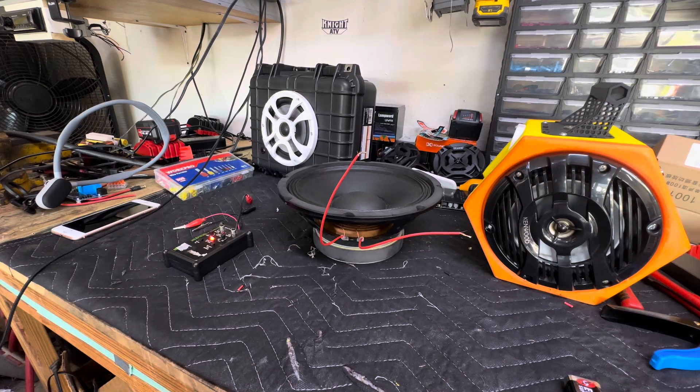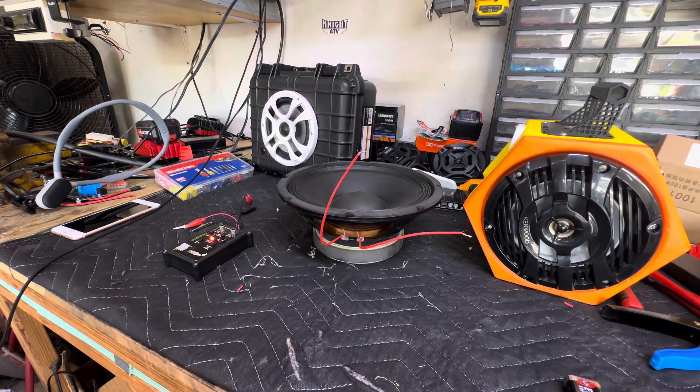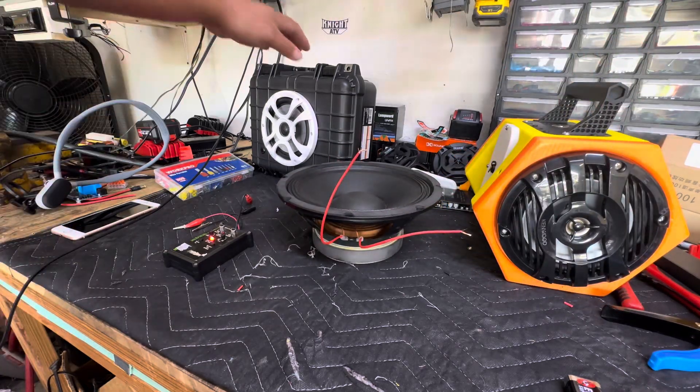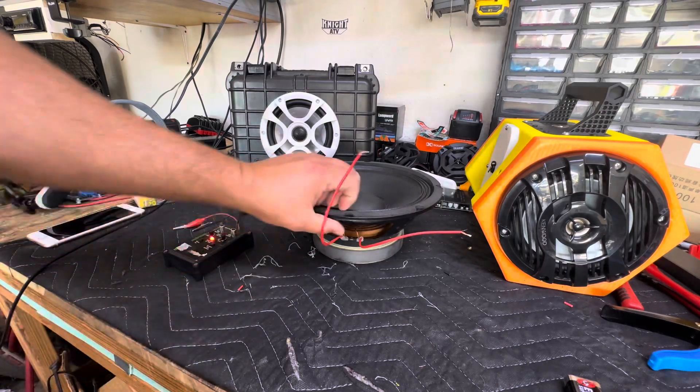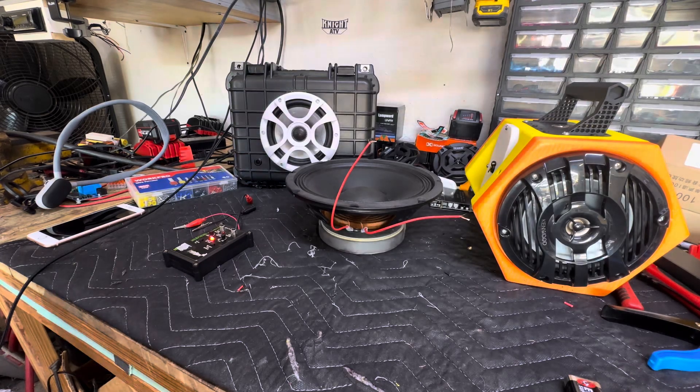So thanks for watching guys. If you have any questions, go ahead and leave a comment below. Also join the Built and I Bought Boom Box Facebook group if you haven't already — you get to see all kinds of cool builds. This is a ten-inch Seismic Audio speaker, it's a pro audio driver. Happy Thanksgiving from my family to yours, and y'all have a great day.